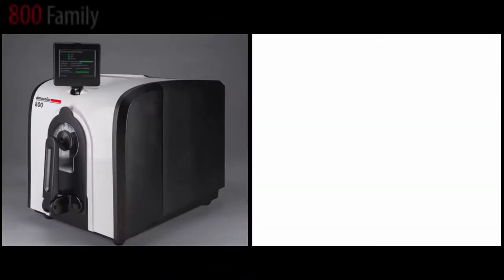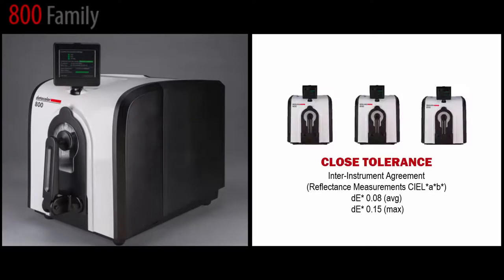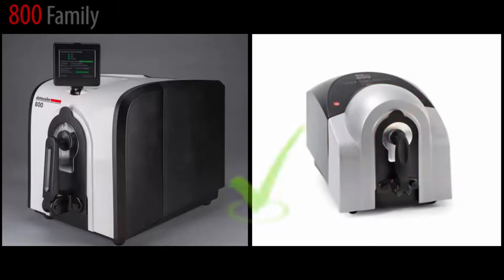The Datacolor 800 family is the next generation of the only true close-tolerance spectrophotometer on the market, ensuring that color can be communicated digitally right out of the box without profiling. The instruments are fully backward-compatible with the existing fleet of Datacolor 600 spectrophotometers.